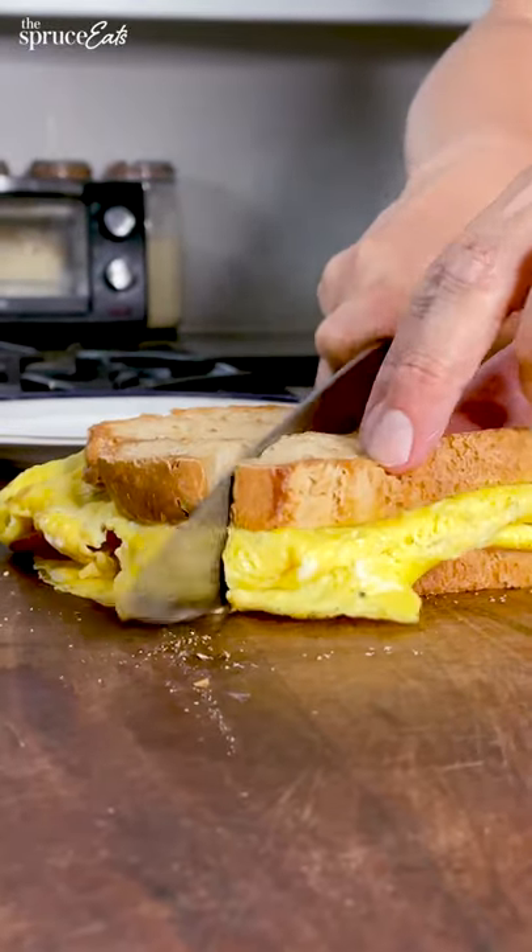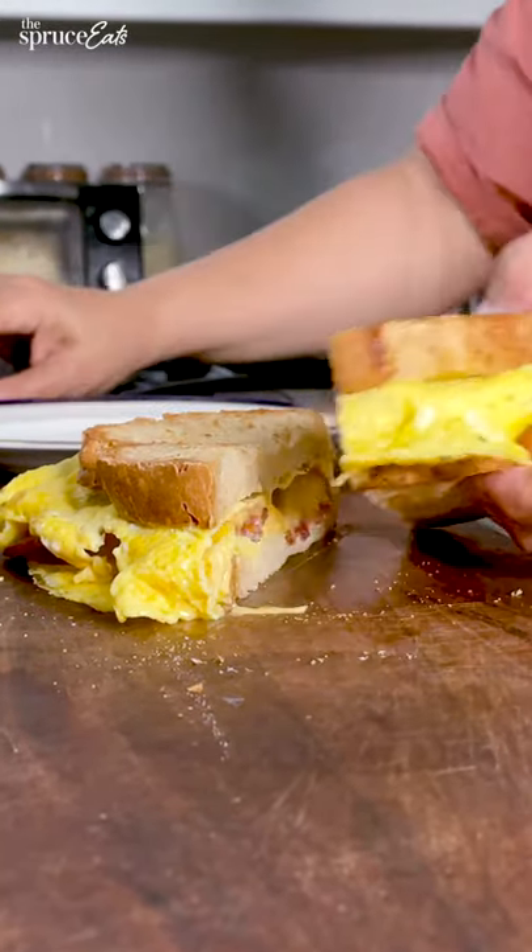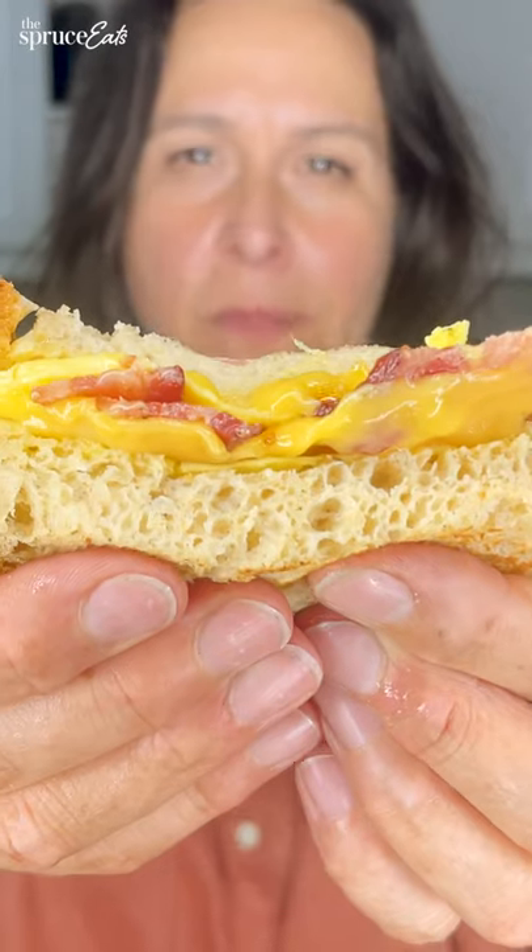I'm gonna cut it like a triangle cause that's how I like to cut my sandwiches. The bread is really soft. There's like a cheesy layer in there. Look at that — I think this is a beautiful thing. I give it a thumbs up.